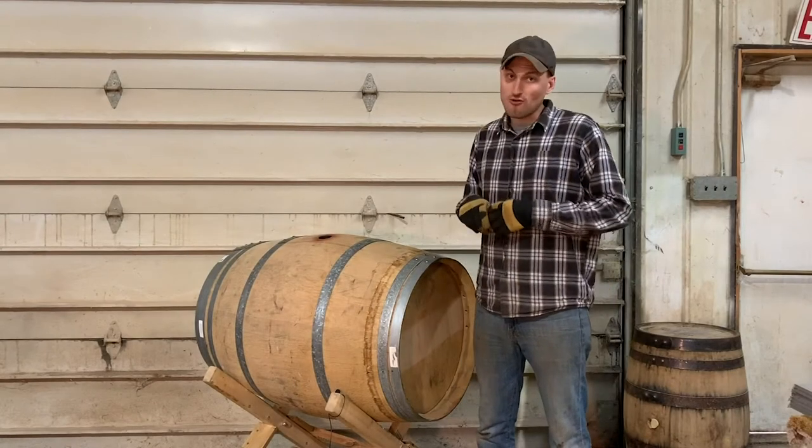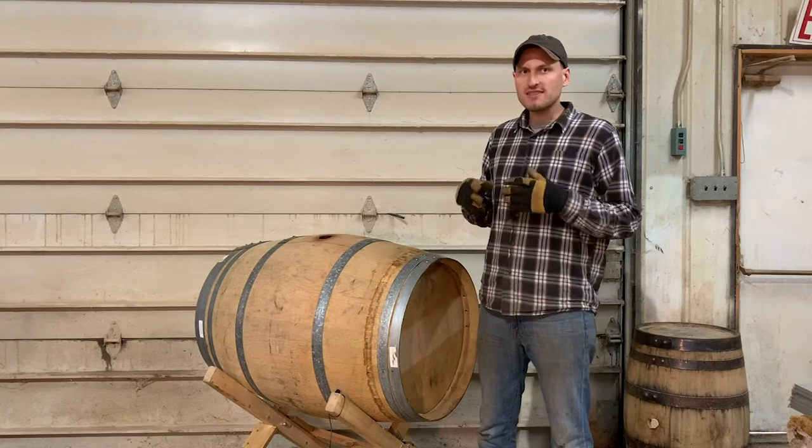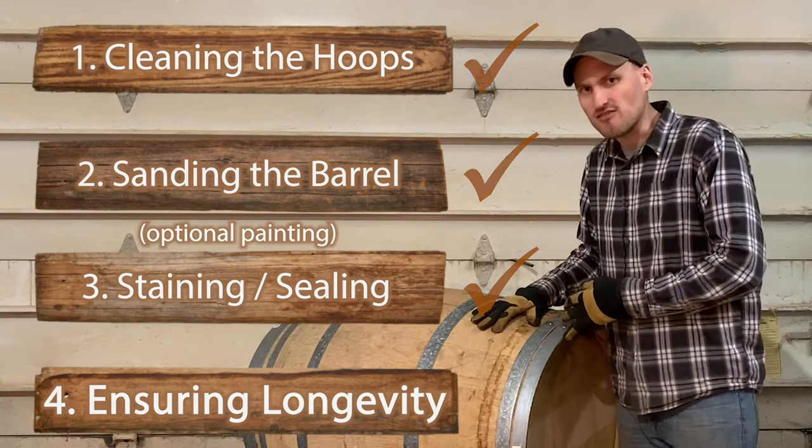Hello, welcome to part four of our four-part series on refurbishing your very own whiskey or wine barrel. In this video, we're going to talk about securing the hoops of the barrel to the wooden staves of the barrel.